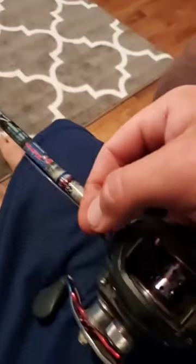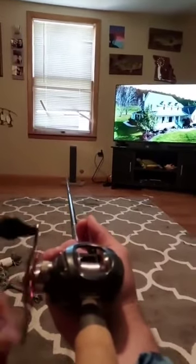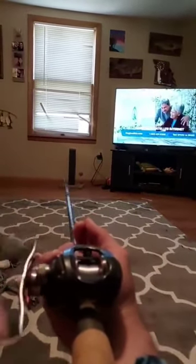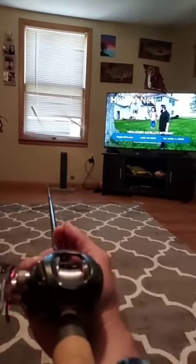Now we got our line through all of our eyes, we're just going to put it in the hole in here. Now we're just going to wind it on here, to use spools about half full. Put your spool, hold it tight with your fingers right there in front of the little reel.